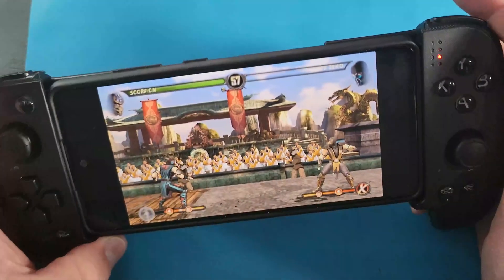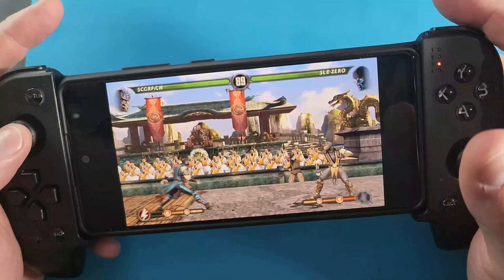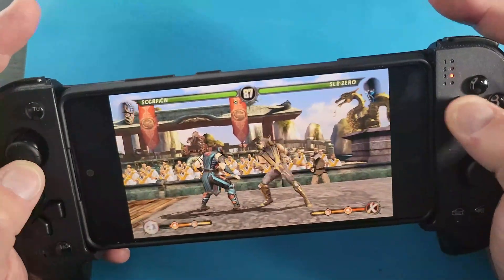What's going on mobile gamers? Today I'm going to be showing you guys how to set up the PS Vita emulator for your Android device. Let's jump in and check out the PS Vita emulator.